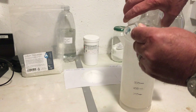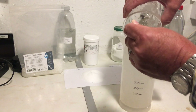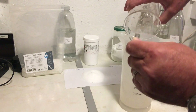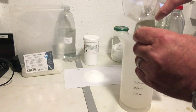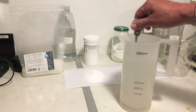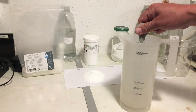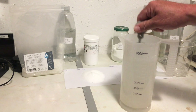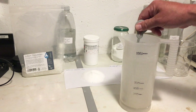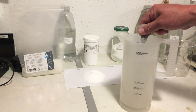Sodium thiosulfate is hygroscopic, which means it attracts water, so you'll find that the crystals do stick a little bit. Another thing about sodium thiosulfate is it actually cools down the water as it's dissolving — hence using hot water to start with. I'm expecting it to lose quite a few degrees as the sodium thiosulfate dissolves.